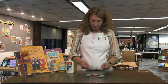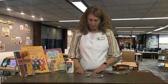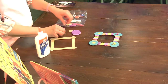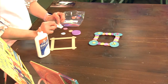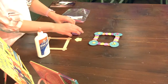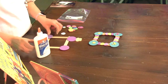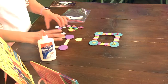So in your packet you are going to have craft sticks that are already in the form of a frame. And then you are going to have a whole bunch of little circles that are made out of foam. We also are going to have some little flowers that have some sticky backs so that you can decorate your picture frame. What you're going to want to do is find your four large circles and put those on the corners. You don't have to glue them yet because those really should be the ones that are glued last.